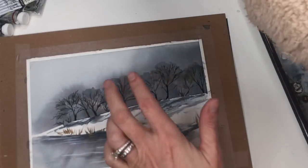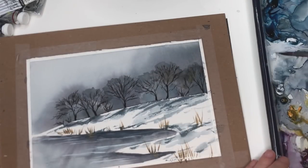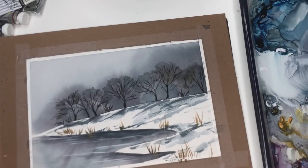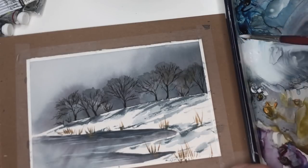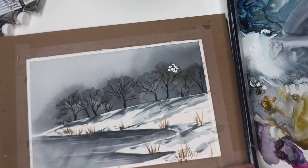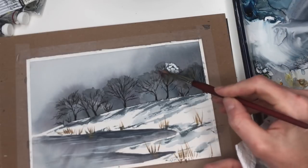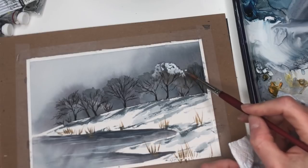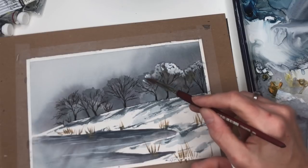We can splatter some snow now, or paint the trees first — this isn't dry yet but it doesn't really matter. Take some concentrated gouache, grab your brush, grab some white gouache, get it a little loose but not super loose, and we're just going to tap some snow on top of these trees. I actually want you to water it down just a little bit — it's a little too concentrated. Tap it off on your paper towel. With a little water in the gouache it's like watercolor — just doing the top.